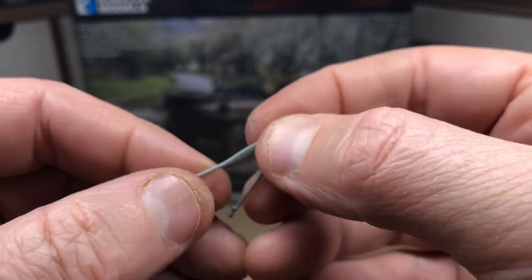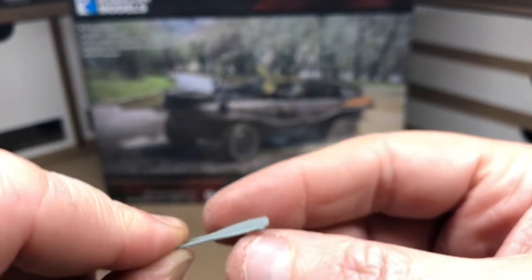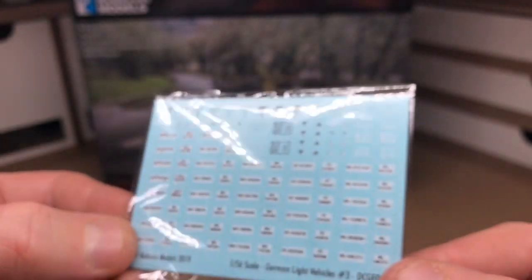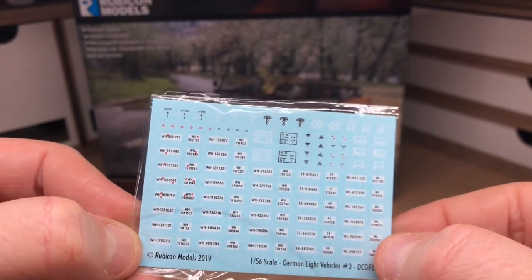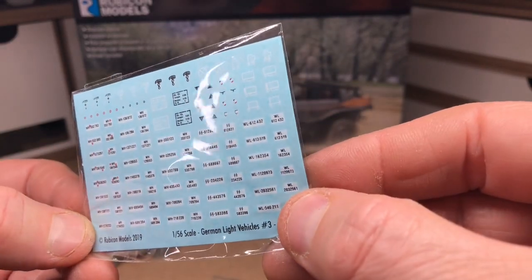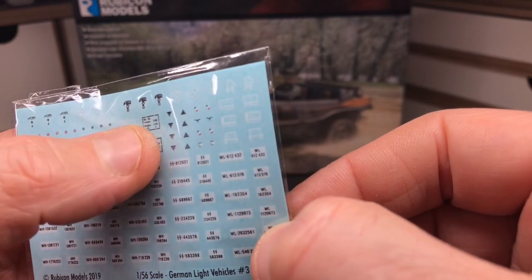The other things I've left off the kit so far are the two paddles, because I'm going to find it easier to paint the vehicle and put them on afterwards. The decals haven't been put on at this point — this is a selection of number plates and some Afrika Korps decals.